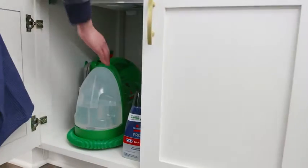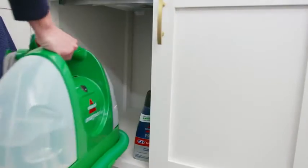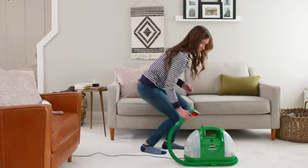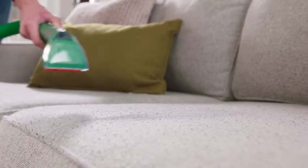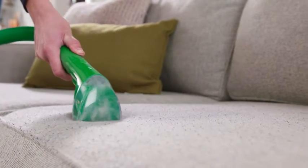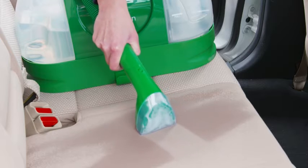Little Green has a compact design, so it stores easily in small places. Plus, it can be stored when it's filled with water and Bissell formula, so it's ready to use on large and small messes — on carpet, stains, upholstery, auto interiors, and more.